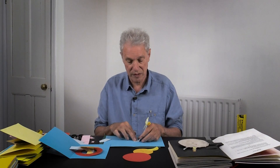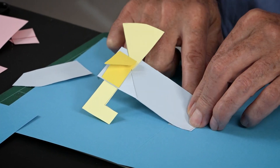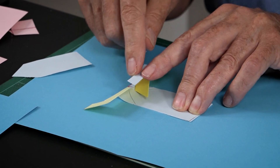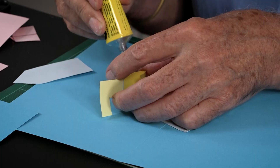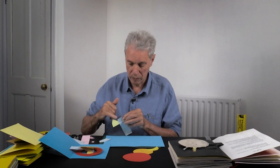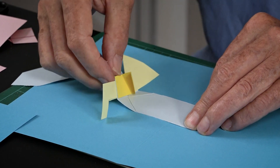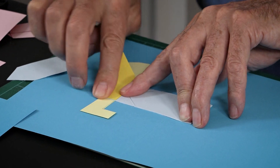We don't stick this end down yet — we just use it as a guide. So we put that there, put this down, and then we're going to put the glue underneath this tab here and glue that to the page. Here's the guide — put that right up to the spine, fold this down, fold that under.